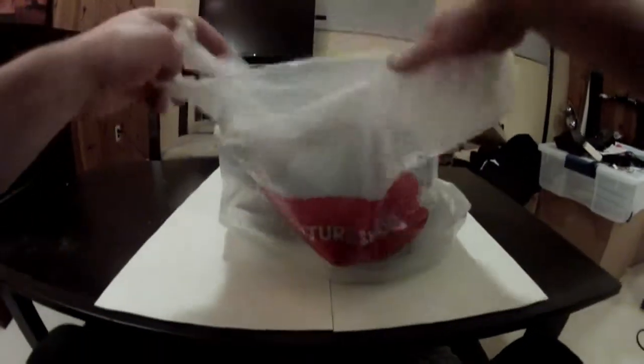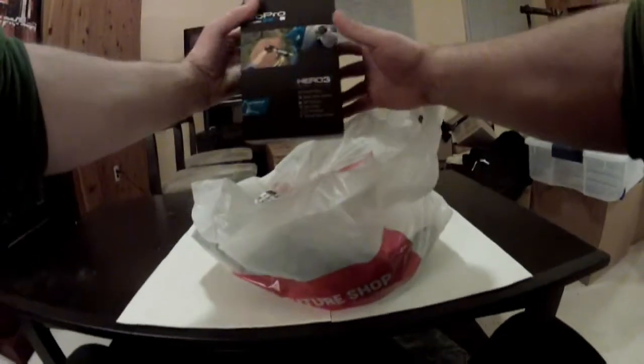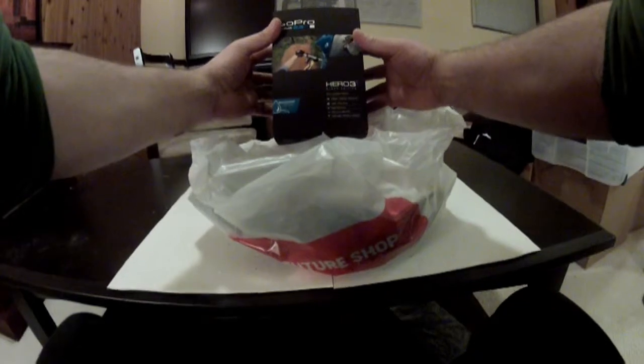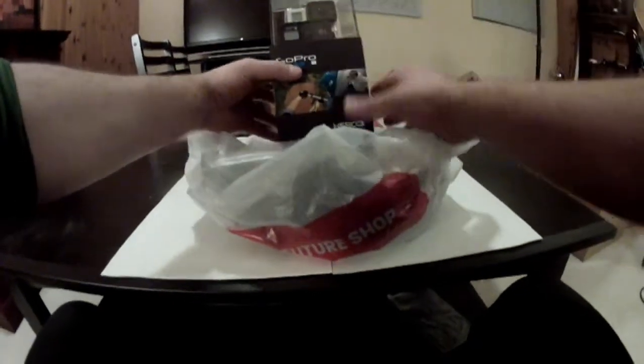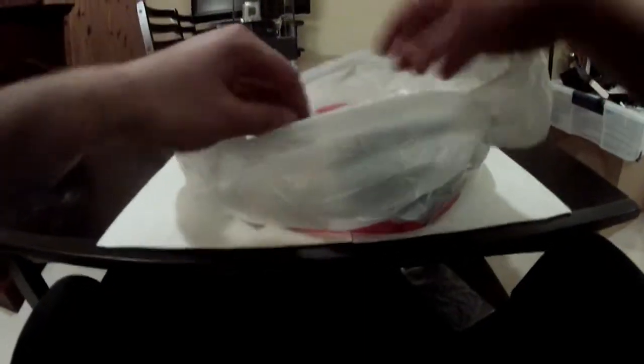I got myself the new GoPro Hero 3 Plus. I really like the fact that the case has gotten smaller, the fact that it's 20% lighter, and I believe 30% more battery life, which is going to be important for all the filming I do in sub-zero temperatures on my fat bike.